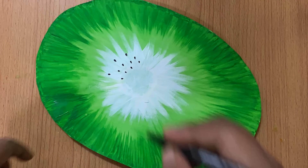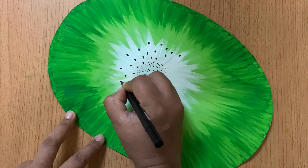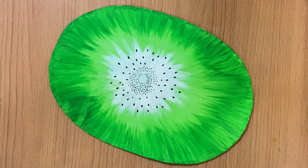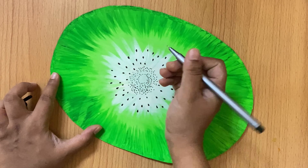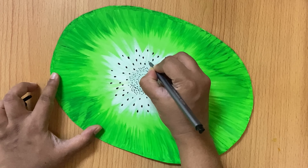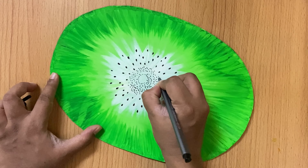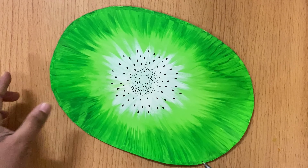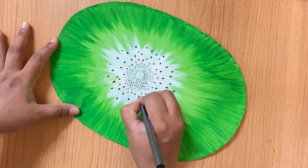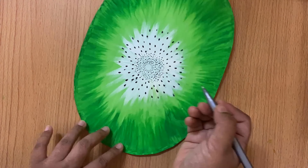After that, you can add black dots in the middle using a sketch marker or permanent marker — like the seeds in a kiwi. You can also add paper cuttings and beads stuck in the center.